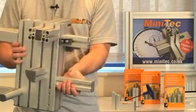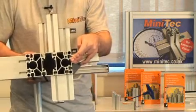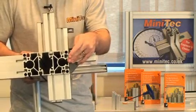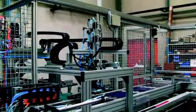Some of the extrusions even lend themselves to running ball bushing units through, so you can make linear slides directly out of the Minitech as well. It often gets used in large gantry handling systems to form the basis of many machines.